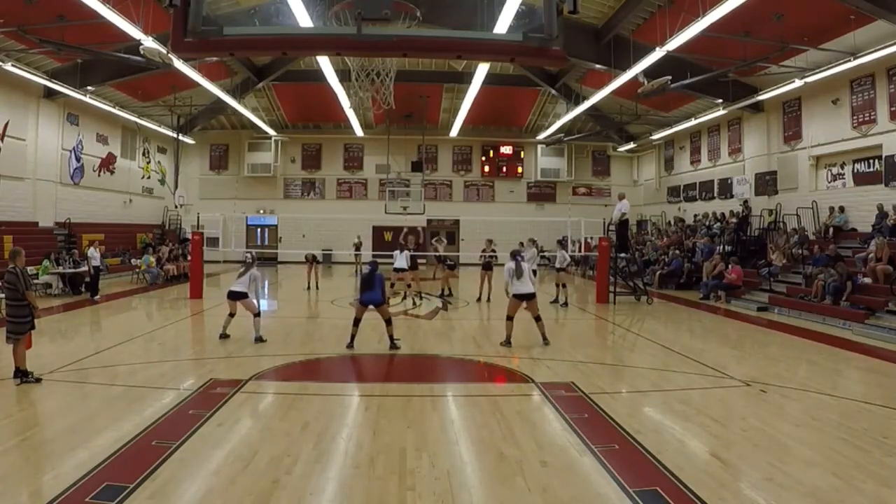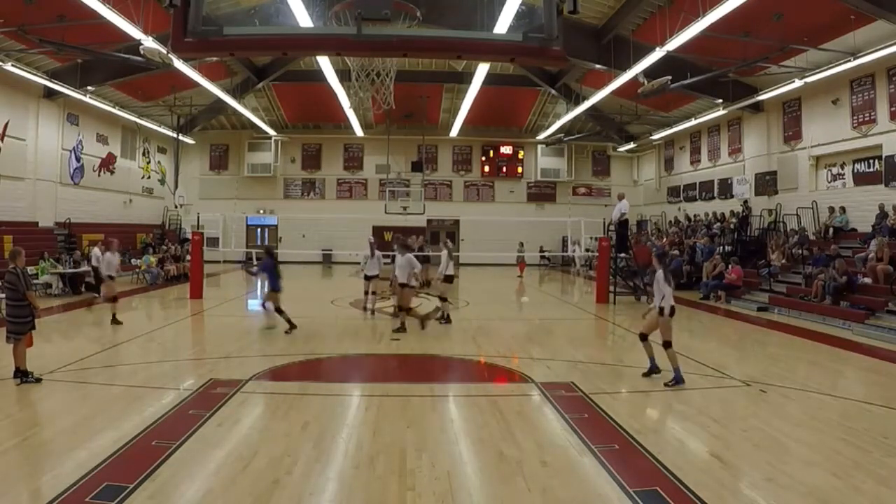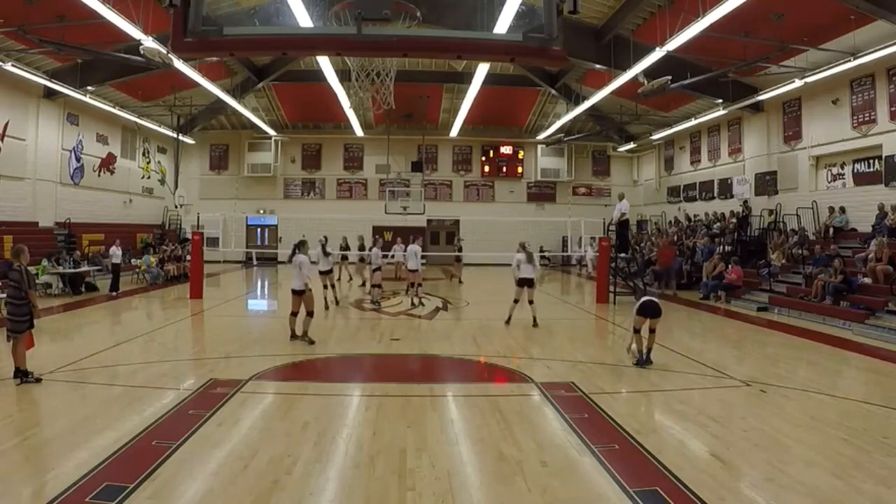So we're still in rotation one. Middle blocker, you don't need to be on the net — I want you more around the 10-foot line, ready to go. The main attacker in this rotation is Kennedy running the back set. I also like the opportunity that if the ball is passed through the middle, Lauren, you run a back two here. Kennedy, you should be the main attacker in that rotation.